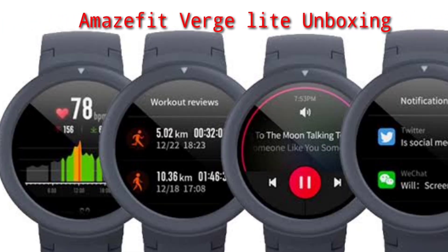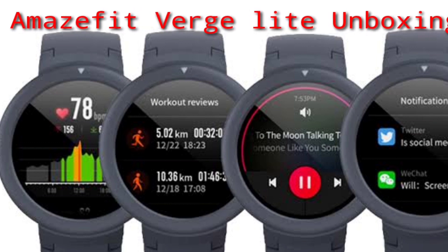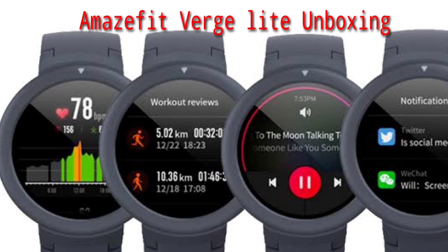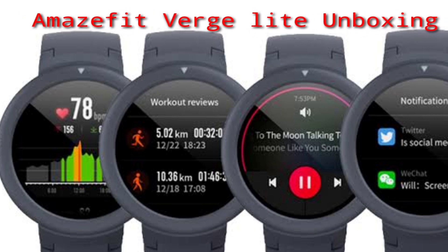Hello, I am very excited to see you in the video. I am going to show you this video. If you guys are interested in Amazfit Watch, we will unbox it in this video. If you are interested in this watch, please share this video.